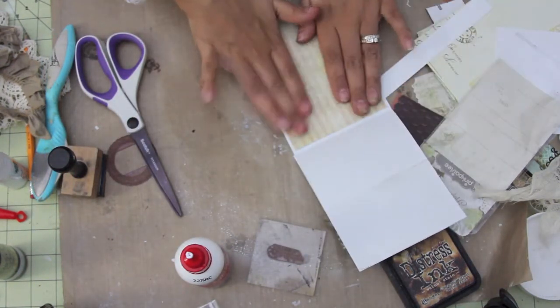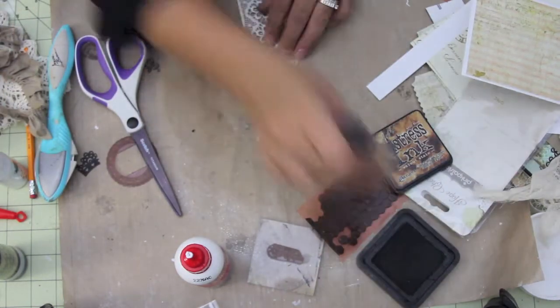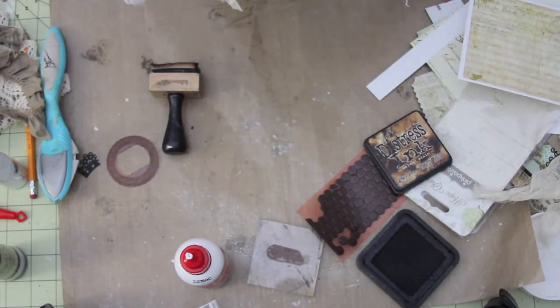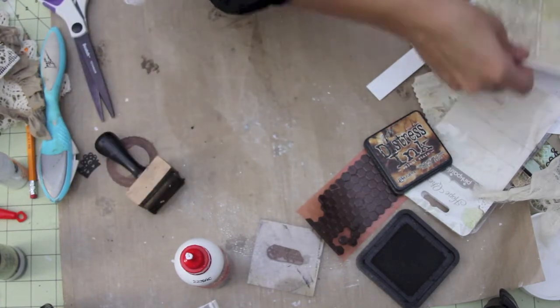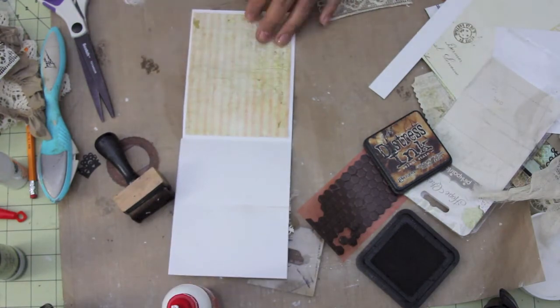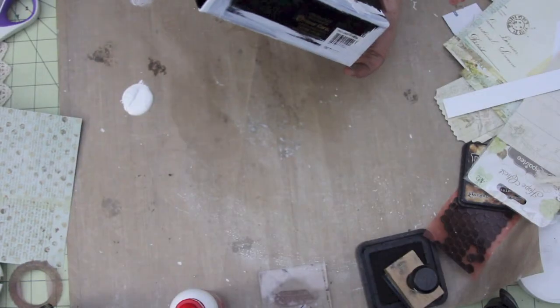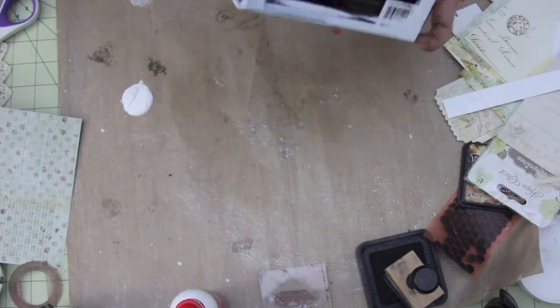I am adhering some paper on the inside of the card. I'm going to be adding some more of that Distress Ink to the lace there. Adding the lace so that the card will stand up to make it the easel card. That finishes the card — now I'm starting on the box.